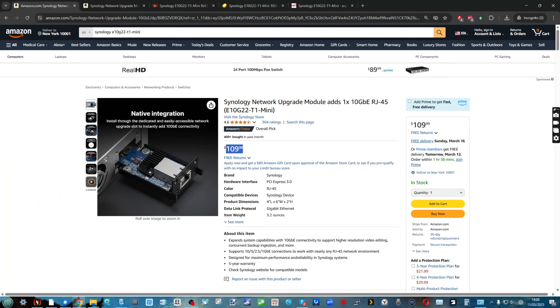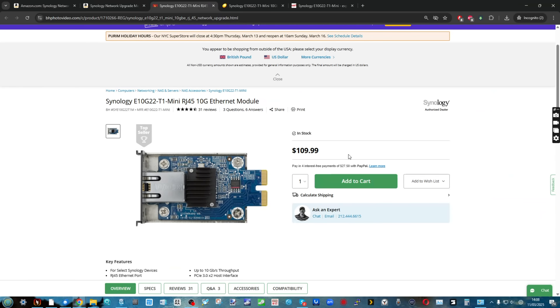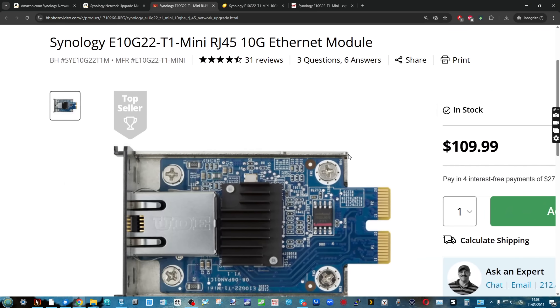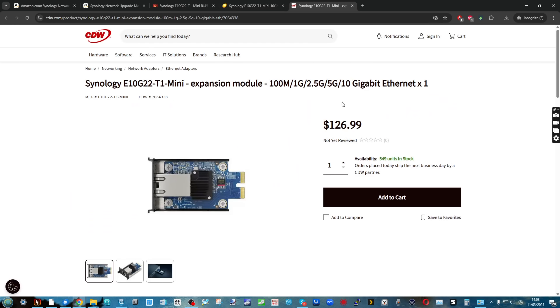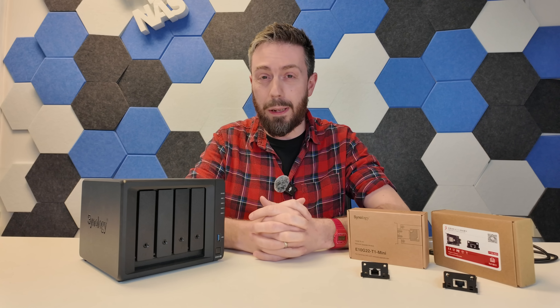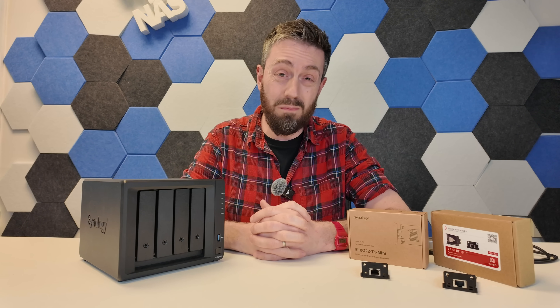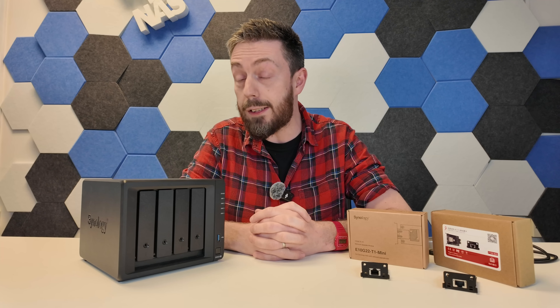A lot of users slightly balk at the price tag — for the 923+, delivered via that mini PCIe, it runs between $109 to about $130 depending on where you shop online. That price hasn't been tremendously consistent, being arguably all over the place since the launch of that upgrade and the unit itself.